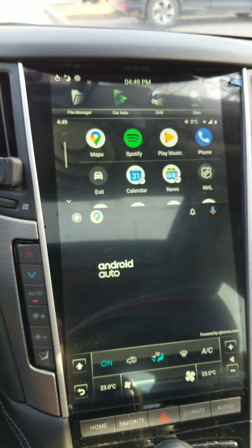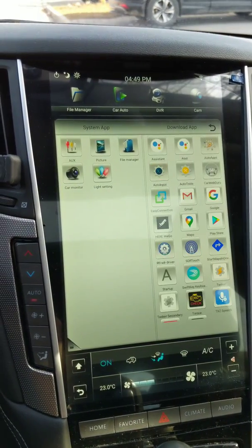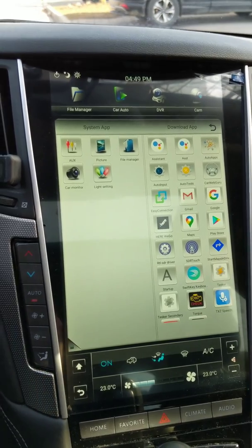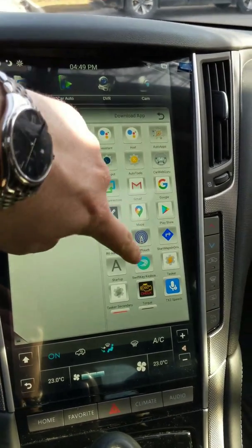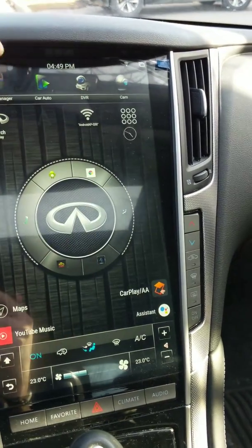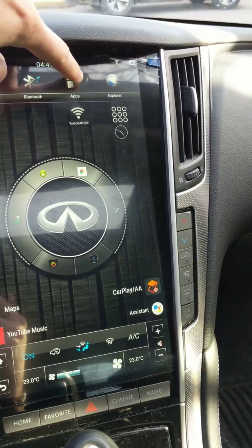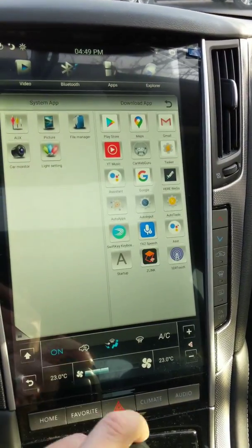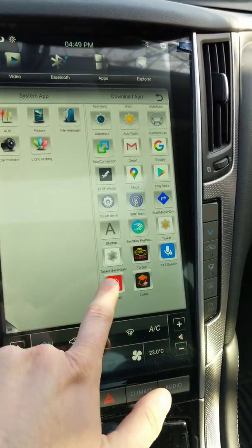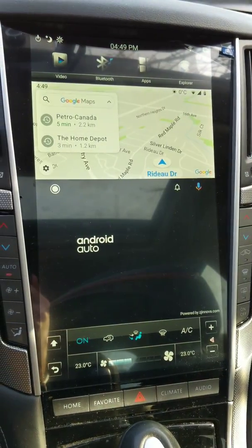To disconnect Android Auto, you can exit back into your car's interface. To start it up again, you can press the car auto icon, or go back to apps and click Z-Link again, and Android Auto comes right up.